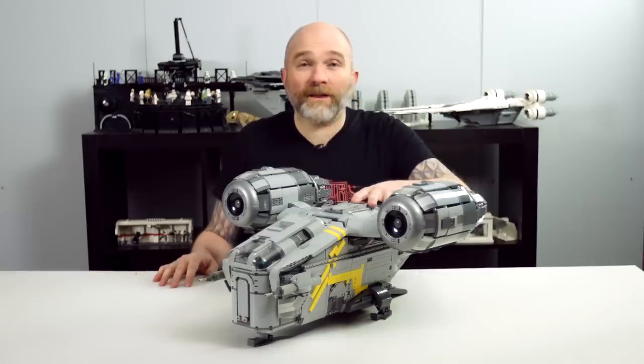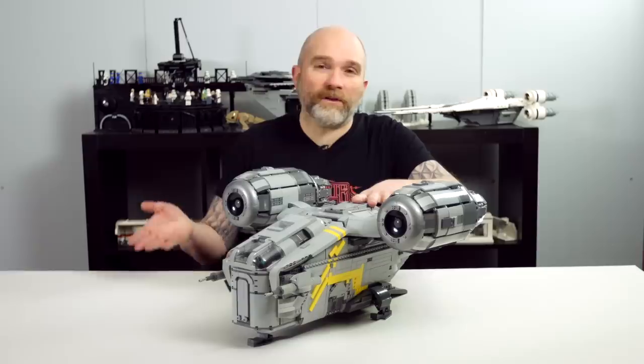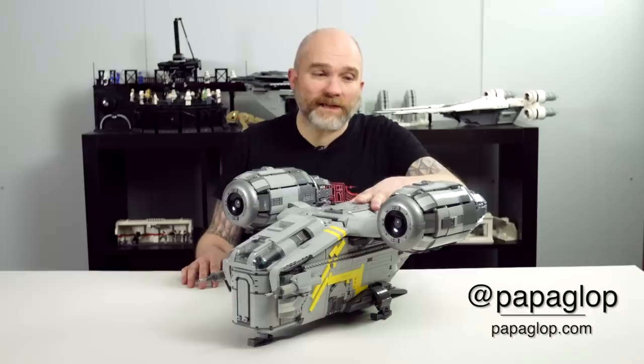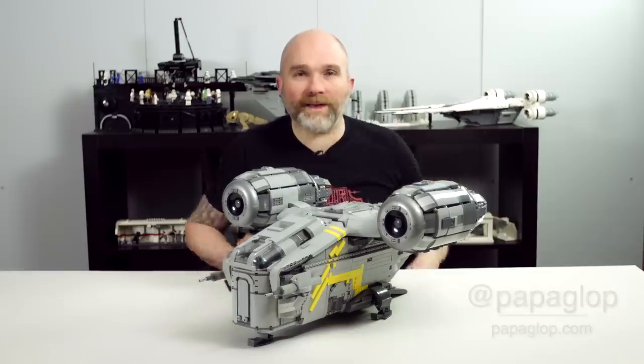So that's it. Thank you for watching and thank you for having me at Beyond the Brick — I'm a big fan of the channel for a long time. This was the UCS Razor Crest by Papaglop. You can find me on social media at Papaglop almost everywhere. Have a good one, bye!